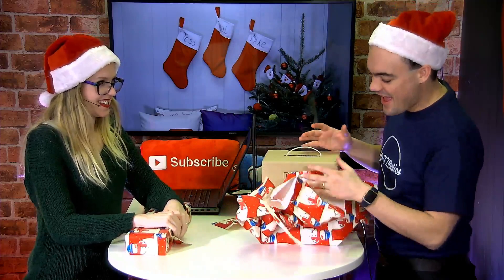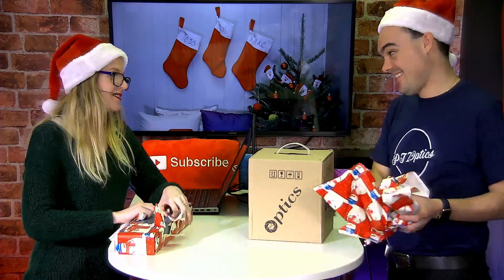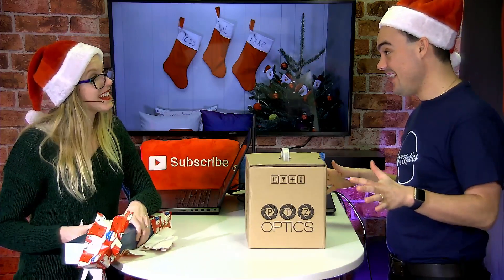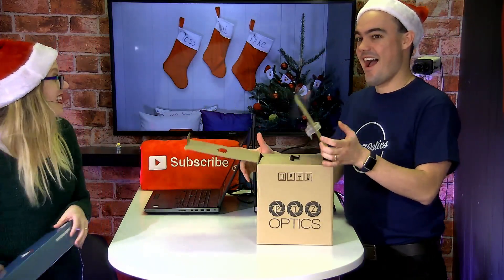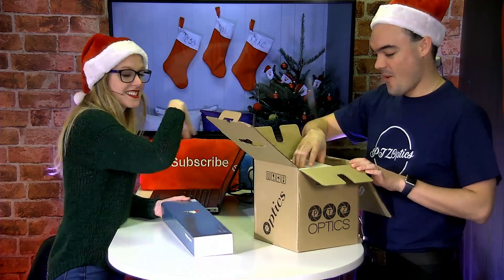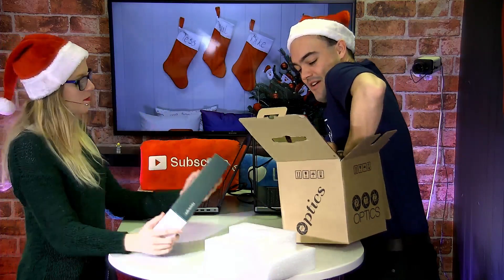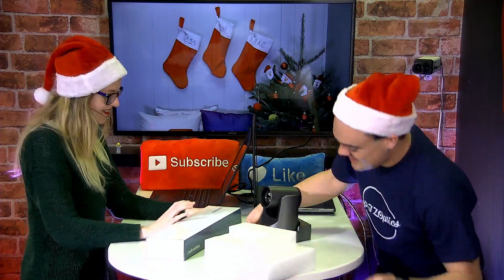It's a PTZOptics camera. I already have so many of these — why do you need to do one? That is not just a PTZOptics camera. That is an NDI upgraded PTZOptics 12X SDI camera. You updated the firmware for me? Yeah, I did update it for you. So this camera has NDI on it. We did the upgrade and it's ready for you. And I got a microphone! The microphone would pair perfectly with my Z Cam. I thought that would be perfect for your beauty streaming space.